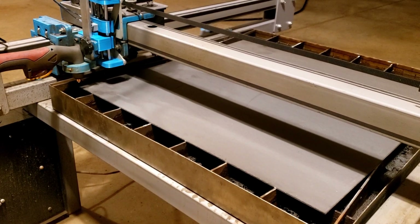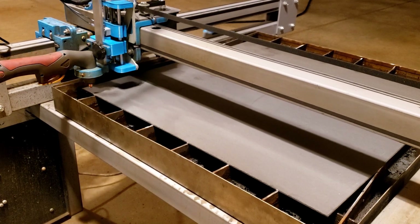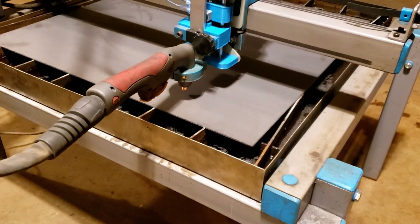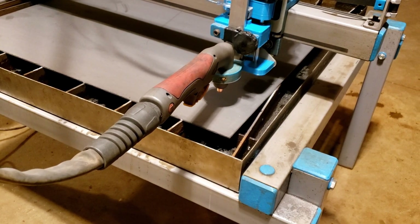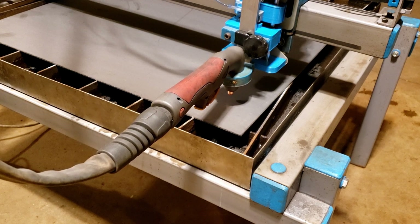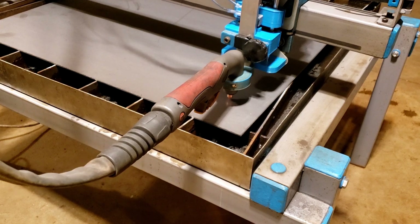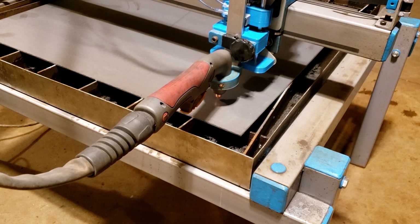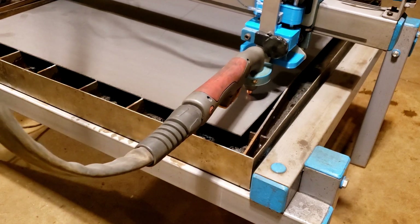We're going to give you a little example of how the Z axis works here without the torch on. We're going to start the job, move into position, and the torch will come down and do its initial touch off. Then it's set up and it'll do its first cut, move over, do another touch off. So every time a new cut starts, it's going to touch off and set the height.